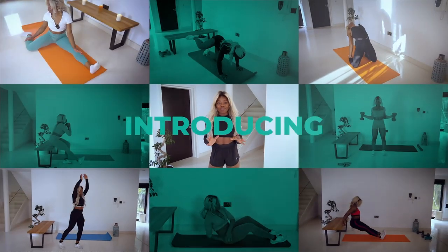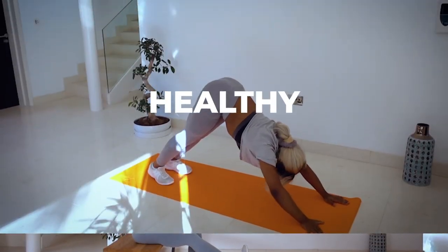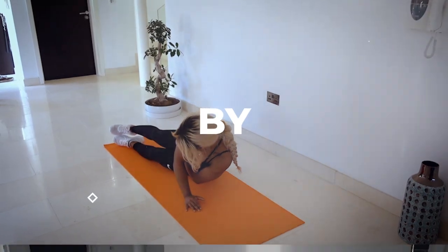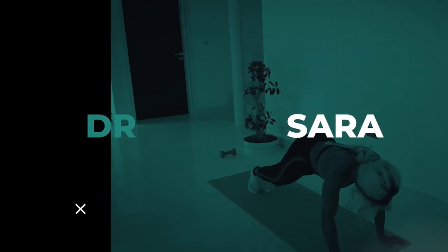I'm so excited to finally say that my new workout program — my first ever workout program release — is here. Introducing Healthy at Home! Welcome to Healthy at Home, the ultimate home workout plan, with me, Dr. Sarah, as your coach. I'm so excited for all the incredible results we're going to see.